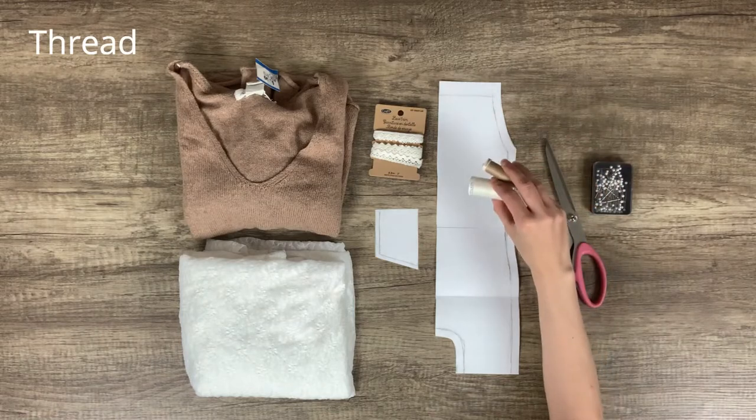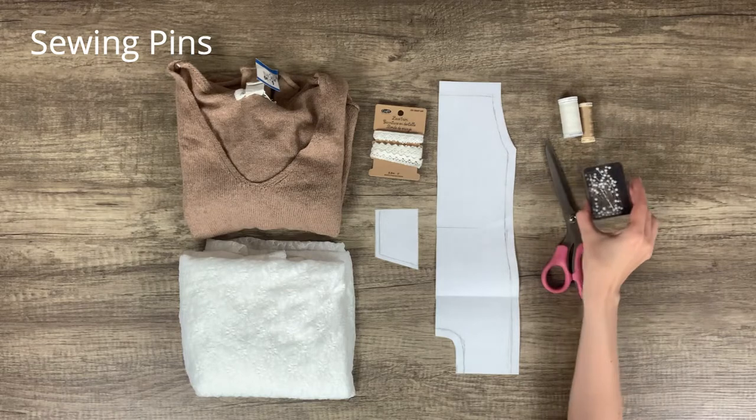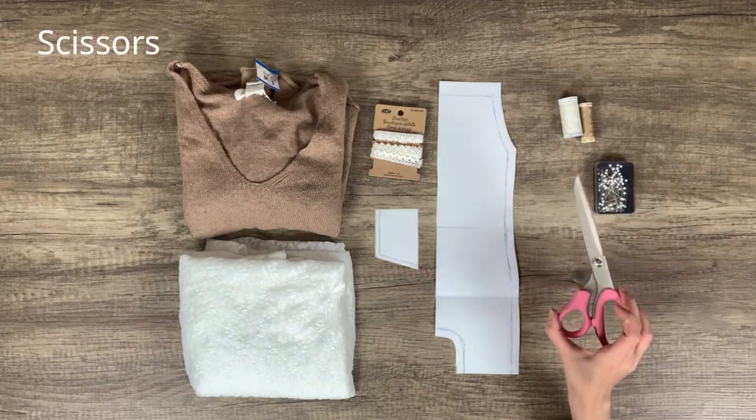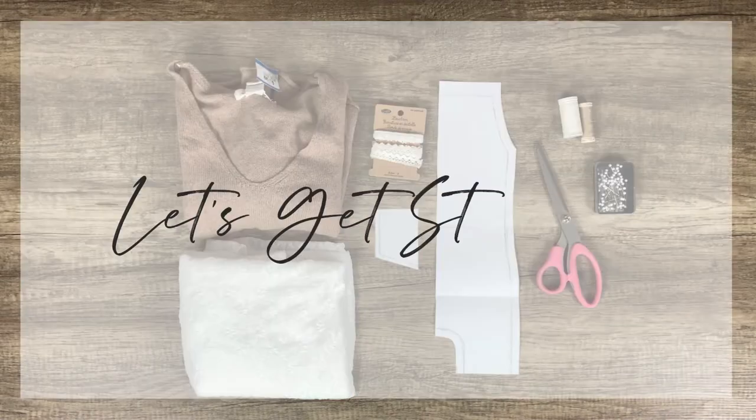You'll also need thread, sewing pins, and fabric scissors. Okay, let's get started.